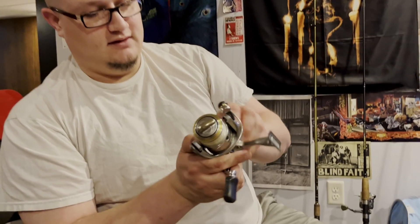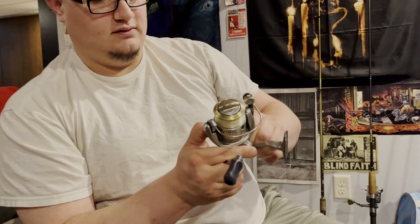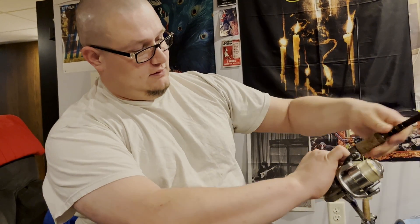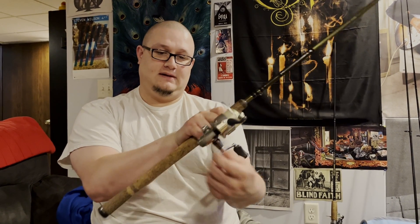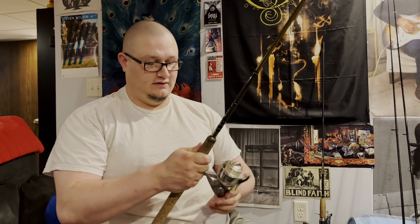This is a Shimano Sahara. This was actually my Uncle Jerry's reel when he was alive — he sadly passed away of cancer, almost over ten years ago now. But this reel has stood up since probably 1992. He had this reel for a long time before it was passed down to me. Throw it on your rod, push the switch, and do a few back-reels like that to get that oil into the gears and everything. That reel is ready to rock and roll.